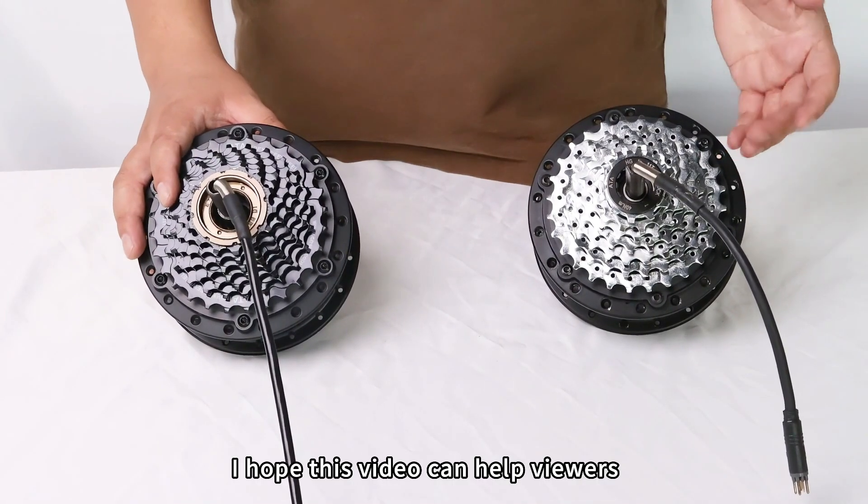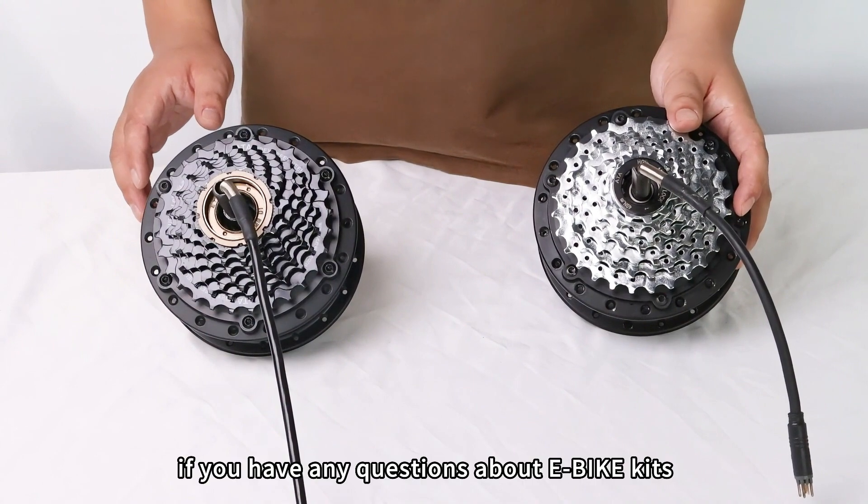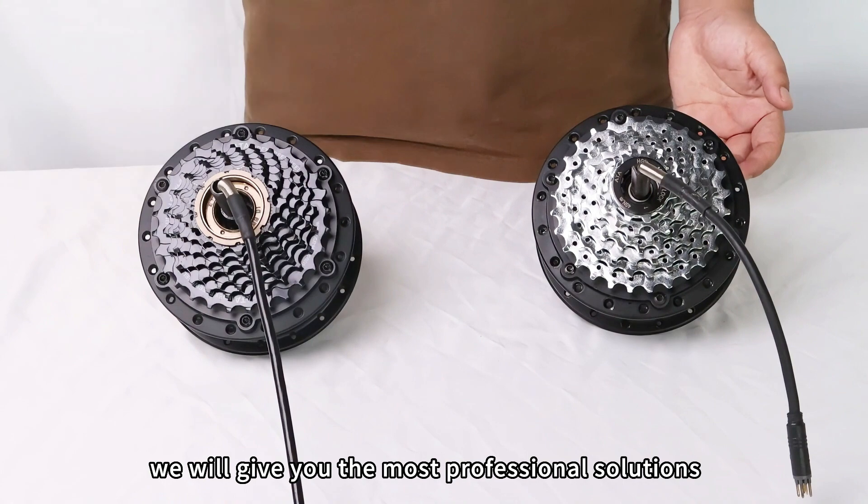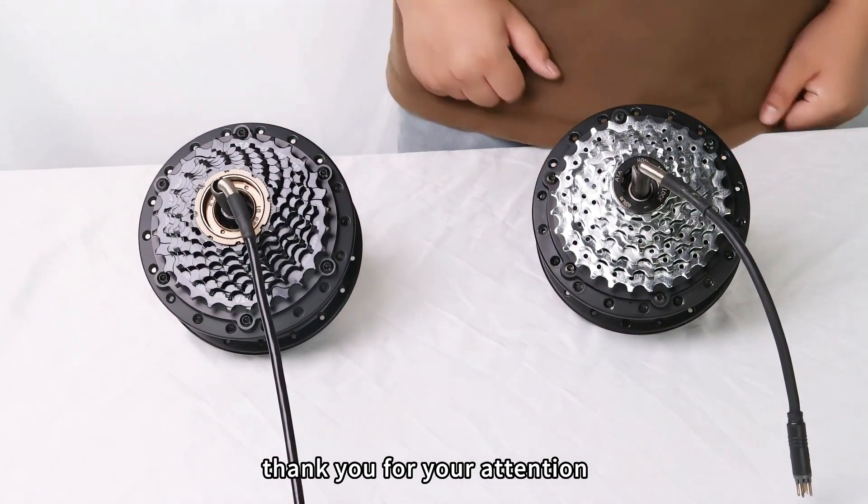I hope this video can help viewers. If you have any questions about e-bike kits, you can consult us. We will give you the most professional solutions. Thank you for your attention.